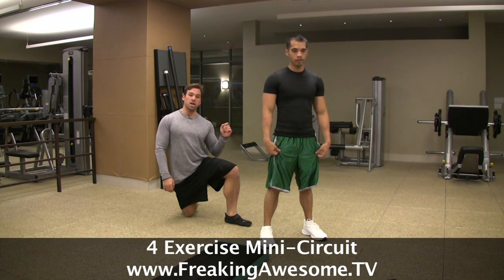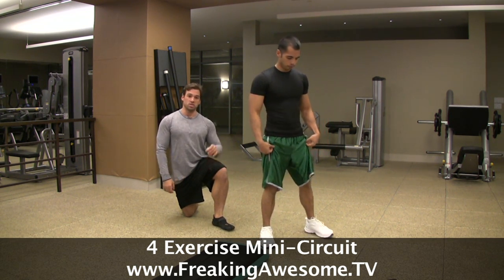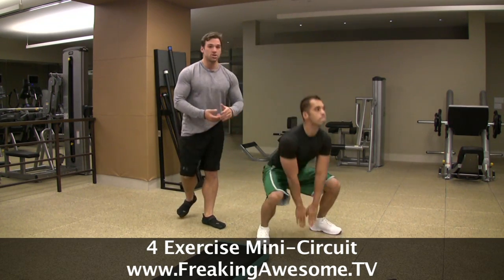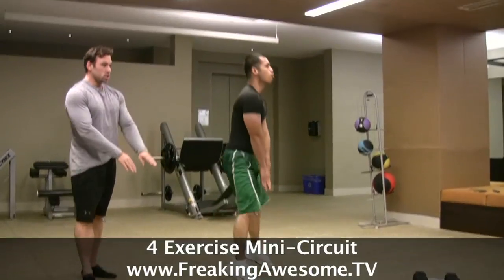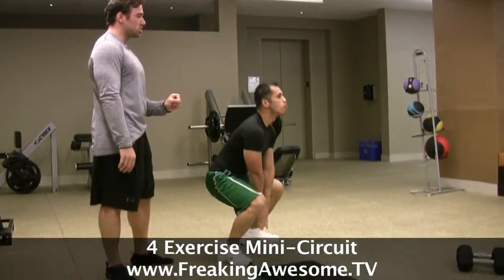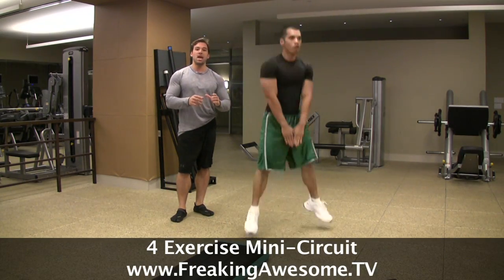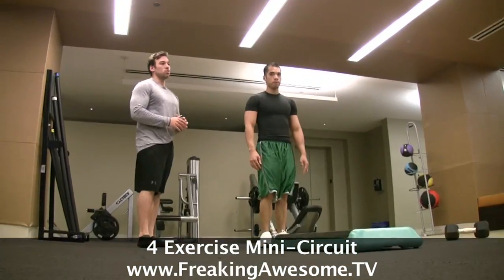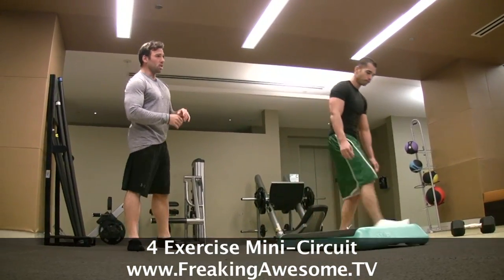We're going to go right from there into a lower body pressing movement. This again is explosive — it's a frog jump. Arnel is getting down and jumping straight up, keeping his arms straight and stable. His fingertips have to touch the ground between reps, and that is so that we have consistency of squat depth. Every single rep, he knows that he's going the same depth.